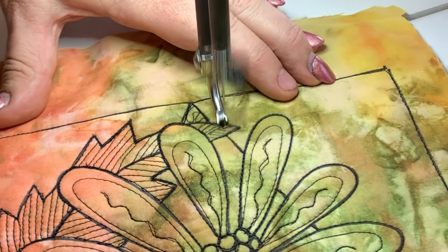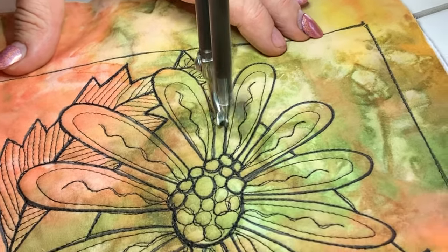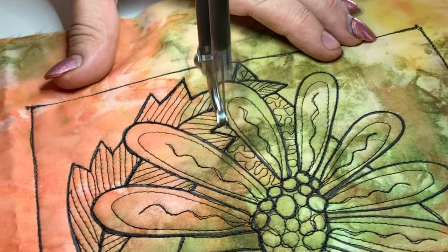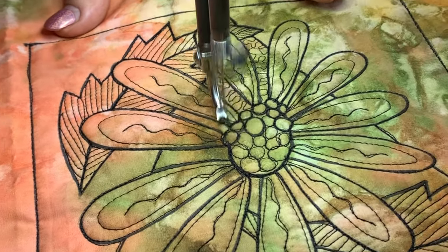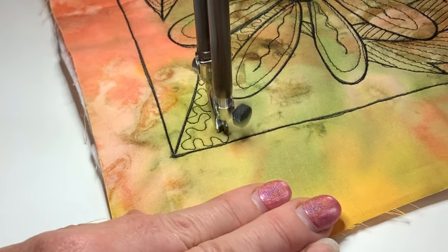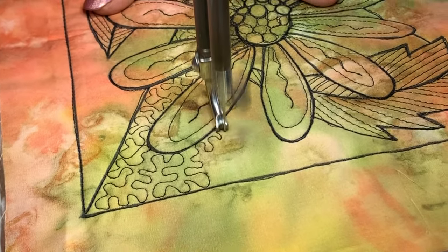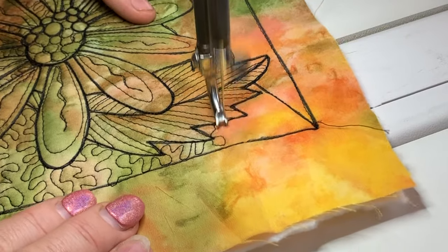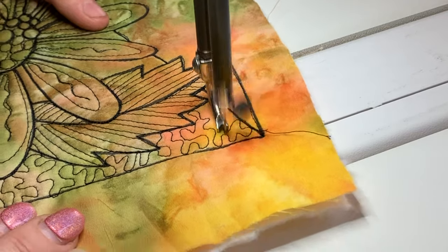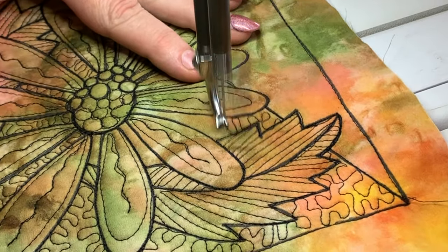Now we've got that triangular backdrop — there's a large triangle in the background of this block. I'm going for a stipple. If in doubt, I tend to stipple — it's my go-to design. It is a good one to fill in these tiny little spaces and it's good practice. Make sure that stipple touches the black edge of your design, and that'll help it push behind the daisy and really be the backdrop. The ideal scenario is that it looks like a piece of fabric covered in stippling pattern that we cut the triangle to make the backdrop.